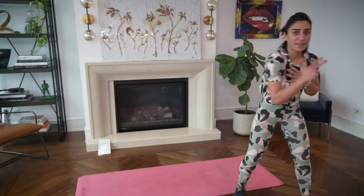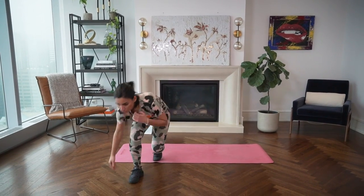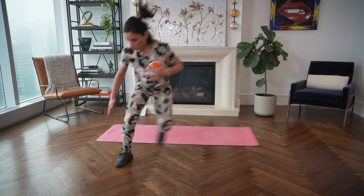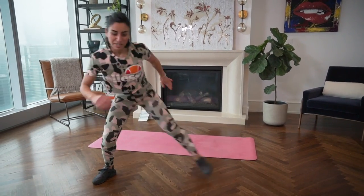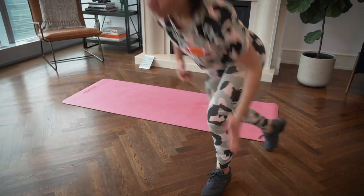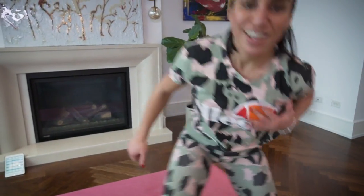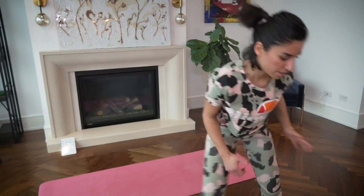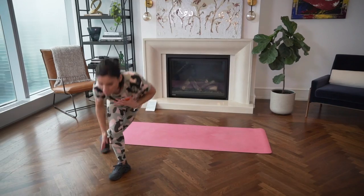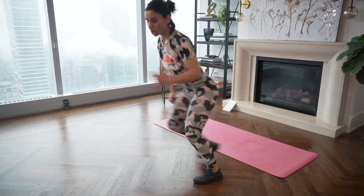Next we're doing suicides — jumping side to side. Touch the floor on each side. You want that back leg going behind you to help push you to jump to the other side. If you cannot jump, you can walk it: big step to the side, bend over, touch the floor. We're doing the first circuit two times — you should already feel your heart going faster and your whole body warming up.